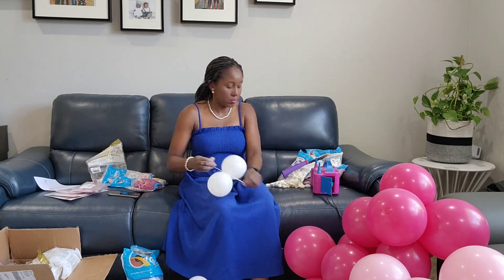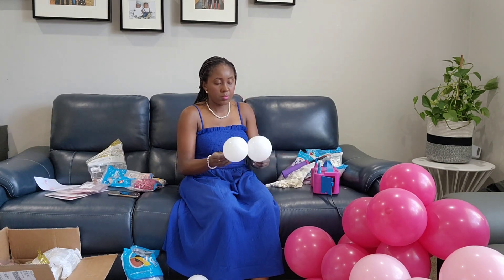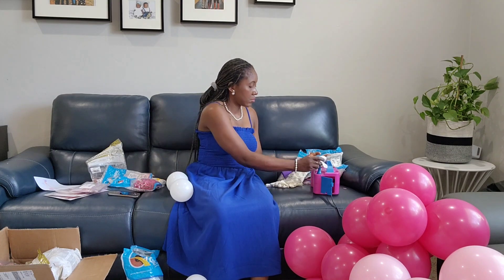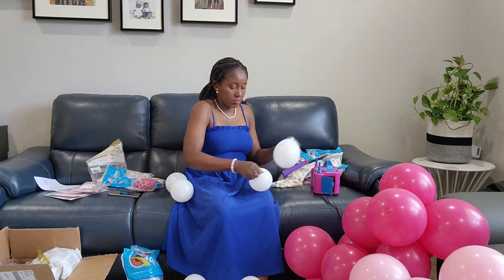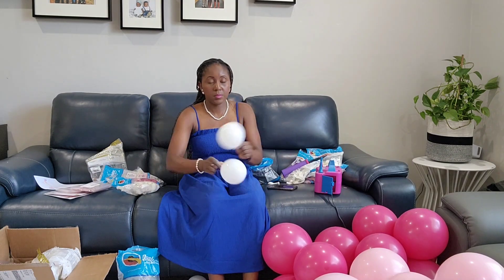I'm already inflating my 5-inch balloons. If you have trouble sizing the balloons where they're somewhat equal, make sure you use a balloon sizer for this.